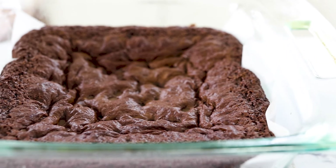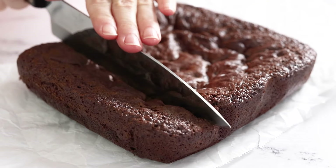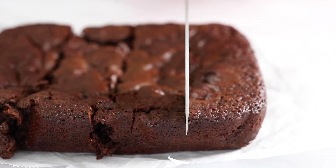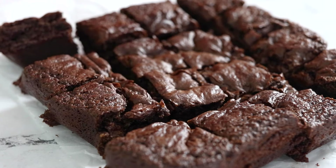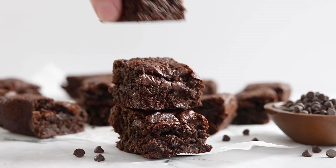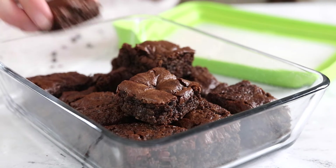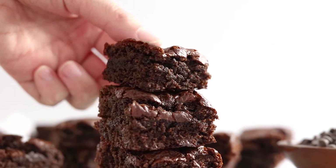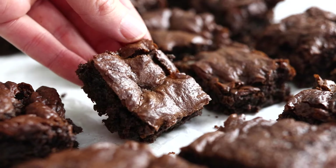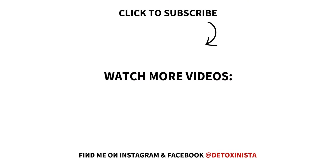Let these brownies cool in the pan for at least one hour before slicing into them. They will firm up as they cool and have the perfect fudgy texture. They probably won't last long in your house after you taste them, but you can store any leftovers in an airtight container in the fridge for up to five days. I hope you'll enjoy this almond flour brownie recipe as much as I do, and be sure to check out my other videos here for more fast and easy real food recipes.